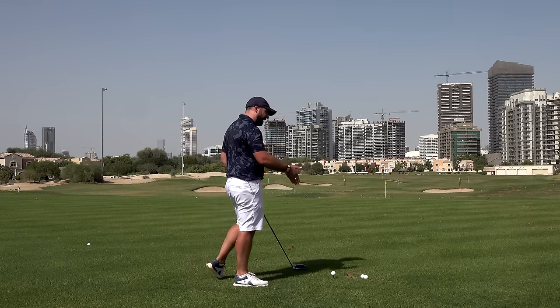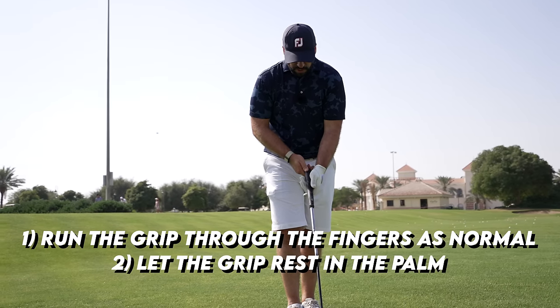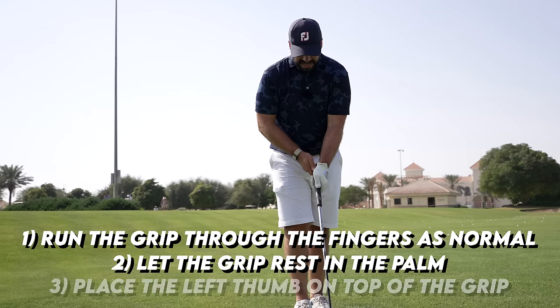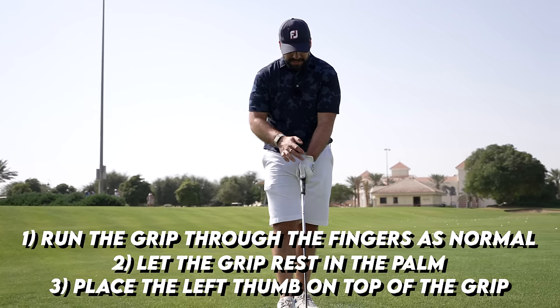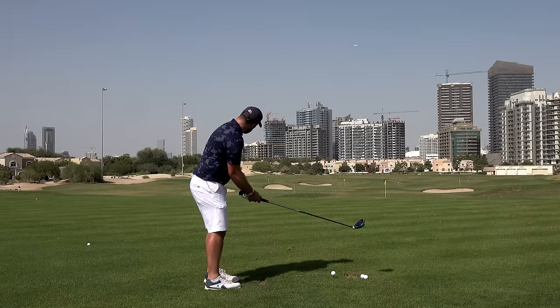With the thick grip, run it through the fingers as normal but then just let it rest in your palm a little bit more. Try and get that left thumb on top of the grip, and notice how that left hand automatically goes into a bit of a weaker position.